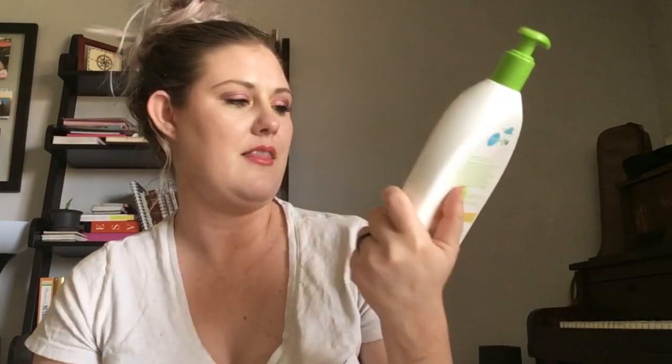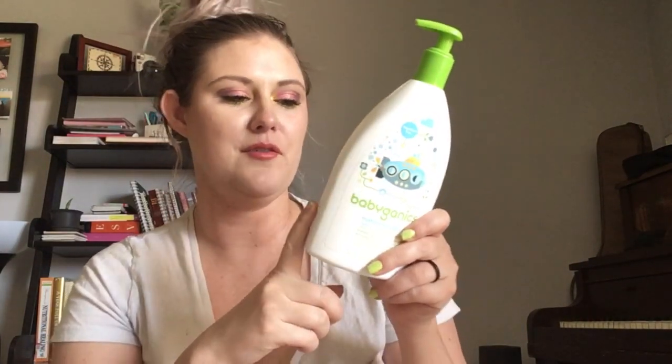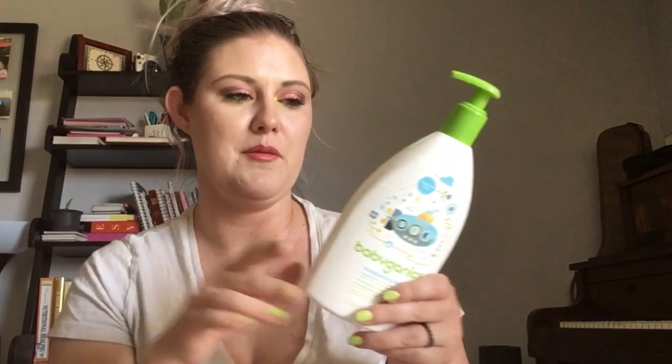Prompt six is Moisturize Me, and this is a hydrating product. I have chosen a bottle of the Babyganics Moisturizing Daily Lotion. It's a baby lotion — my daughter has had this bottle for a long time and it hasn't gotten used very often, so I decided to take it and finish it myself since I'll go through it quicker. I'm going to buy her a new bottle.